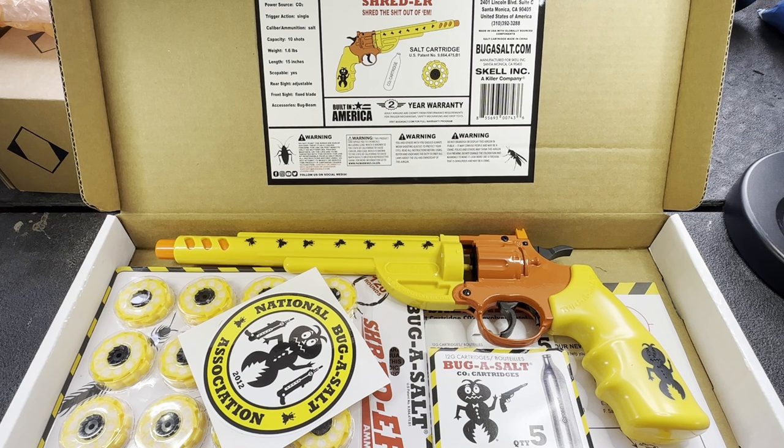For quite a while I've had a regular Bug Assault gun, which essentially shoots just regular salt. It's been very effective on flies and all that stuff, but I ran into an issue previously trying to take down those carpenter bees with it — it's like shooting a BB gun at a tiger tank.